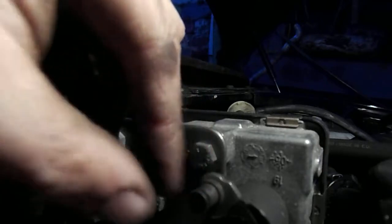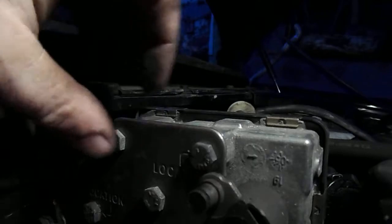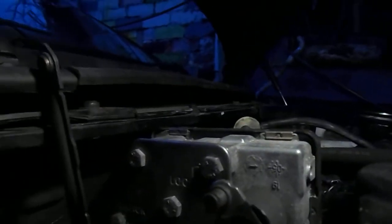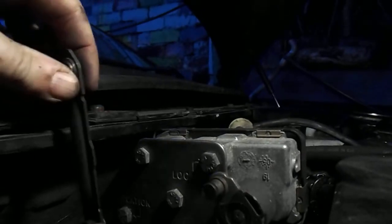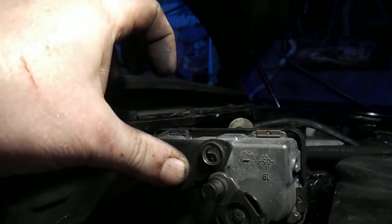This little electronic box pulls the turbo open and closed, and obviously when it senses resistance it feels it can't move it and sends it into limp mode. So now we've disconnected it — what I generally do is just disconnect it and literally undo that bolt there and tie it to that bolt.